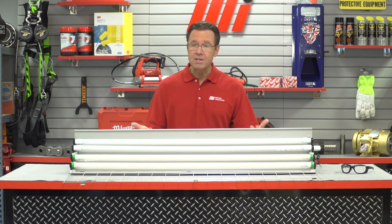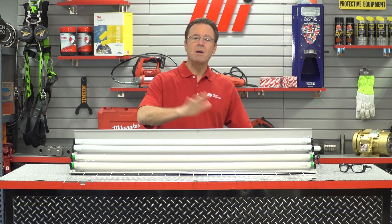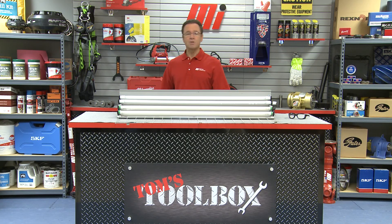Well, that about does it for this edition of Tom's Toolbox. I didn't have on any PPE today, but if you're getting up on a ladder to change some of these, you're probably going to want to wear some PPE — glasses, maybe gloves. Just remember, whatever the job calls for, make sure you're wearing the correct PPE. Be sure to contact your local Motion Industries representative to begin the process of a lighting audit, and check out more videos on MIHowTo.com. I'm Tom Clark, your host — thanks so much for watching. Hopefully this was illuminating.